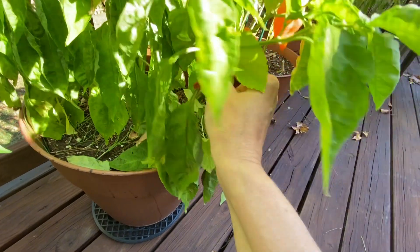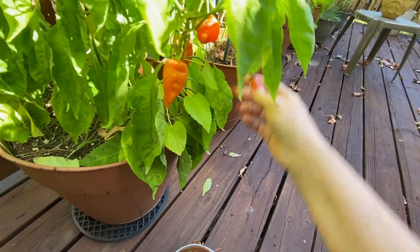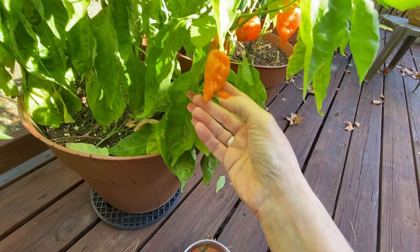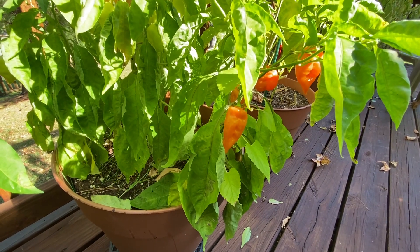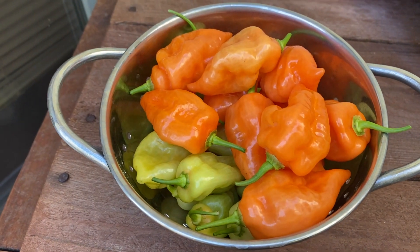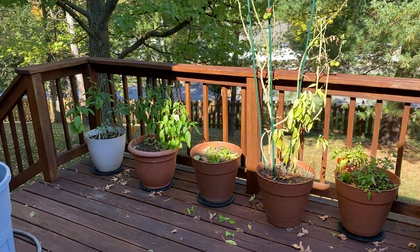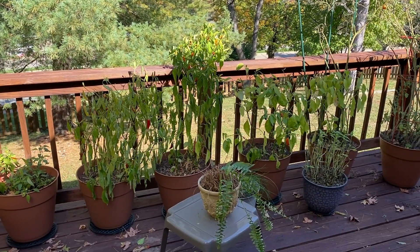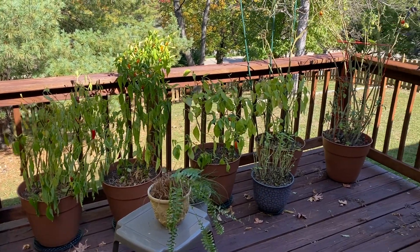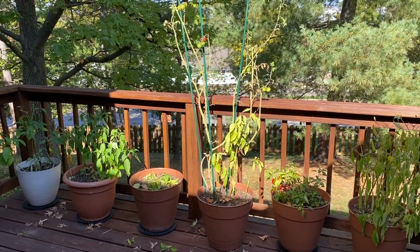I want to keep the stems on them, so I'm going to get my scissors because they're not wanting to come off. Let me cut them down real quick. Not tons - just a little bowl full. I brought out another bowl because I'm going to harvest whatever is left. It's October 17th, so not much left, and I'm going to cut down the plants and put the pots away.